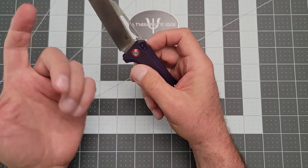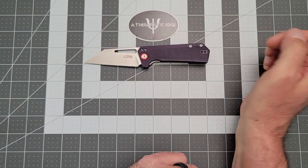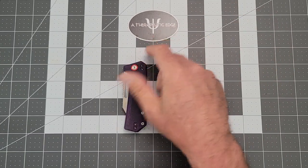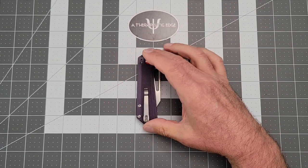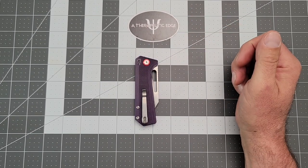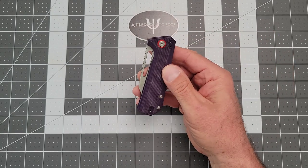Artisan does good work. CJRB is Artisan, and they do excellent work. This is just another example of that. The closed profile on this guy is pretty good because there's no flipper tab sticking out, which is nice — you're looking at an inch and a quarter. So it sits in the pocket very nicely.